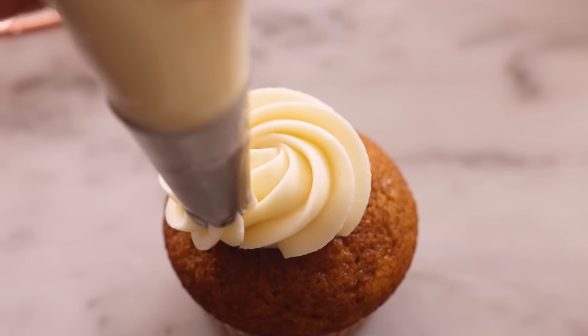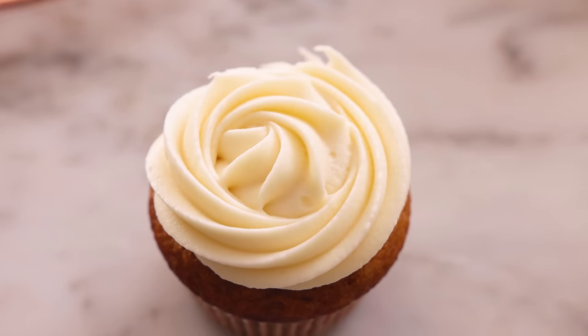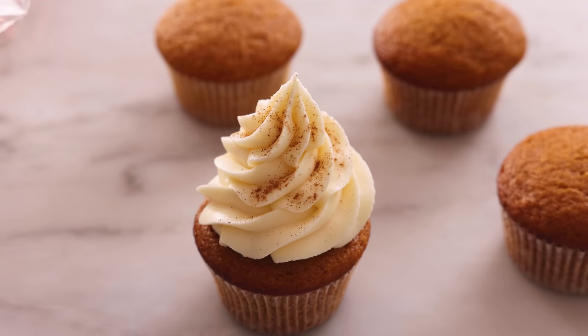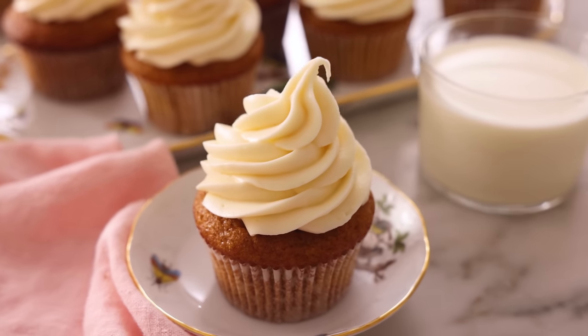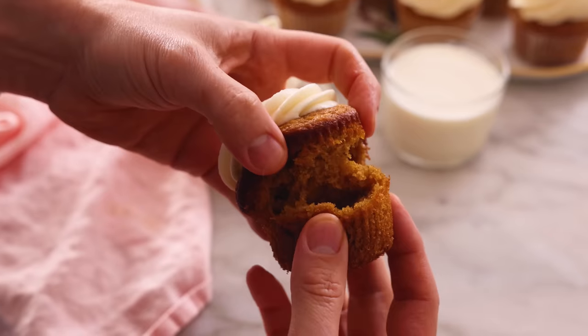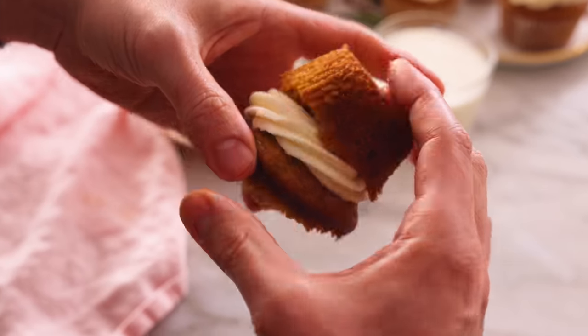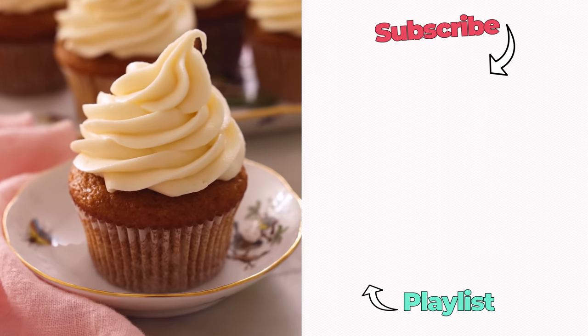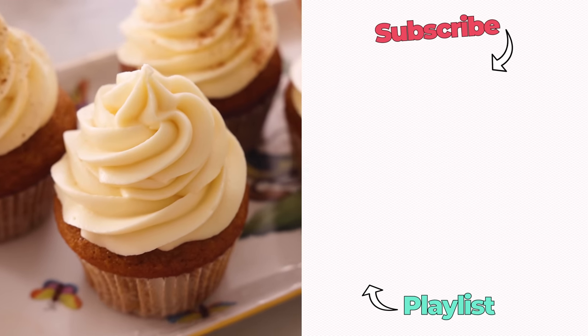If you're doing a nice simple rosette or a skim, this amount will be just enough. You can add a little sprinkle of pumpkin pie spice or cinnamon just to finish them off. That is like a pumpkin cloud topped with the most amazing cream cheese frosting. Oh my gosh. You can also make a delicious sandwich out of it if you want to eat it even more easily. That is just so good. I hope you get a chance to make this recipe, and if you liked this video, check out my pumpkin playlist.